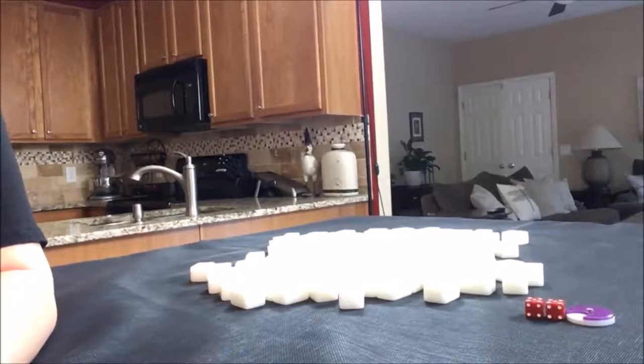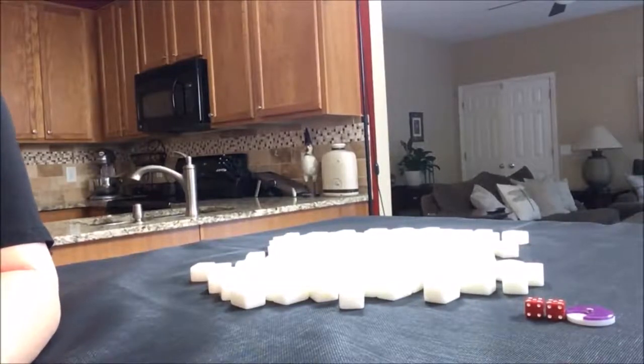Let's do some random pulls so you can see what it's like to play Mahjong. With Mahjong, you need to get four sets and a pair. The sets can be three in a sequence or three of a kind. The three in a sequence is called a chow, and the three of a kind is called a pung.